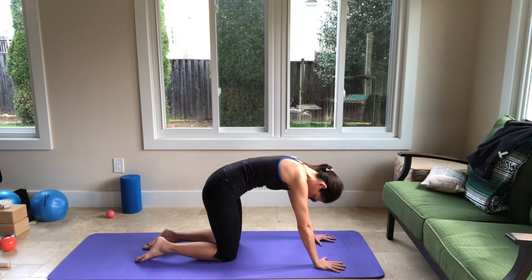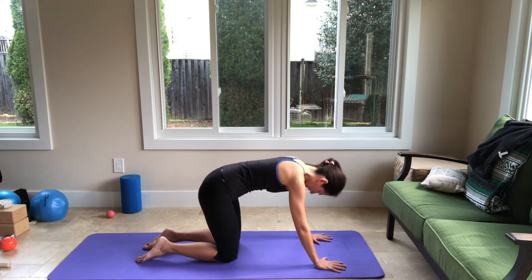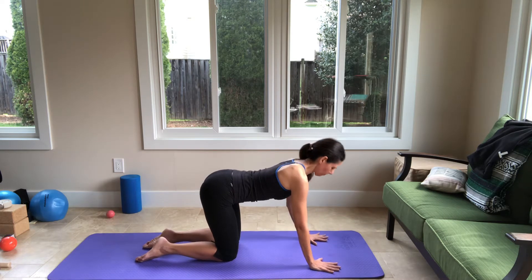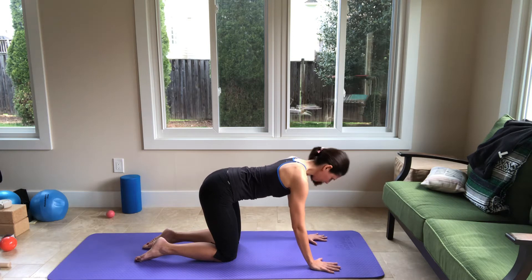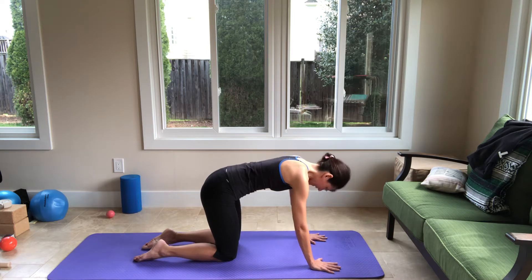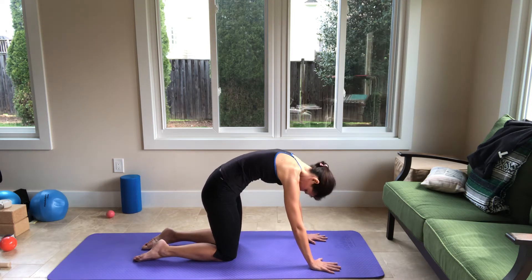Now round your spine and look inside. When you exhale, make a rainbow in your spine, and inhale, you're going to extend the spine and open the shoulders, then look forward. Exhale round. Inhale, extend. Nice — flex your spine, and then exhale. And then inhale, extend. Last one, and then extend.